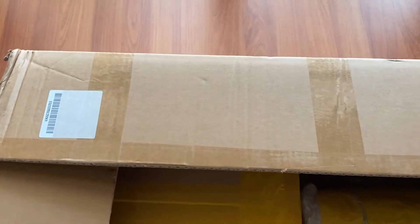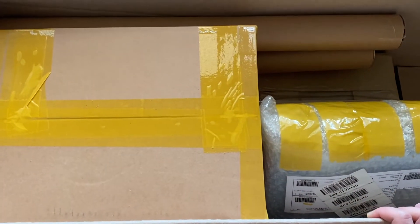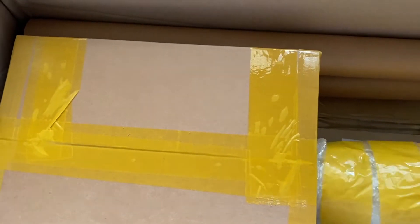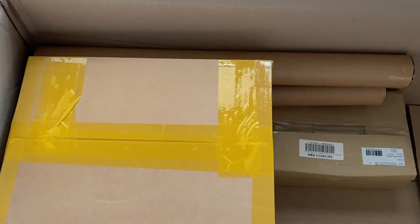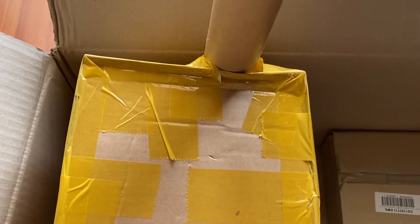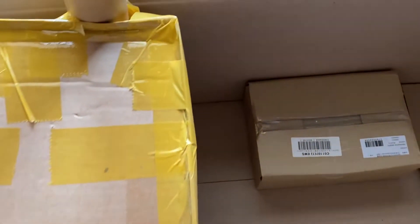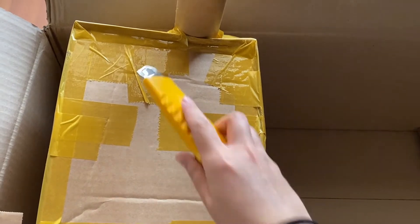I'm so happy everything arrived safely, eventually — it was supposed to arrive last week but I'm guessing it was delayed. Anyway, let's just get into this. Why is this separated from everything else? There's quite a lot to go through so I'll just take everything out. Okay, so the poster tube is attached to the box — that's interesting, they've never shipped like this before. I'm so confused, and then there's this pile as well.